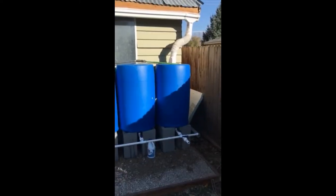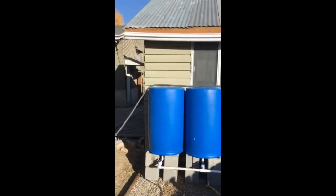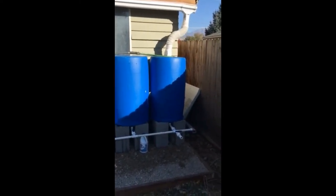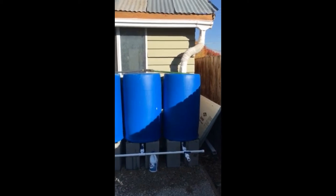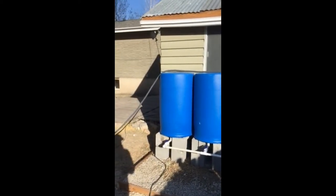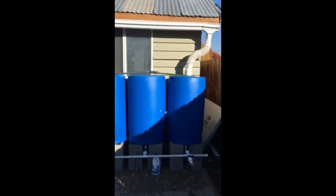This is a pretty fun family project — it took a few hours of time with the barrels, all the parts, and the rain gutter we had to install, for maybe $150 or so give or take. It's certainly doable — I hope you enjoyed this and hopefully it'll be useful for you in the future.